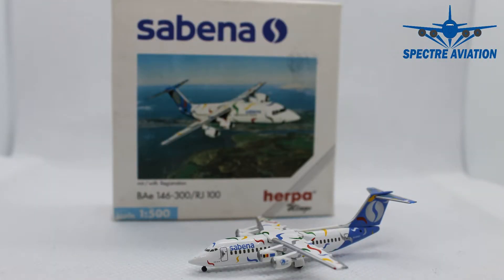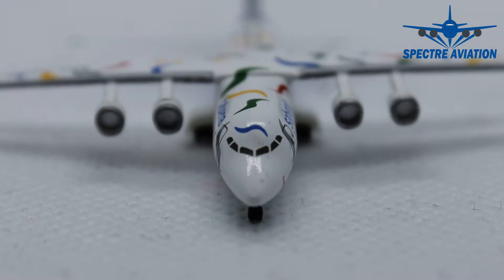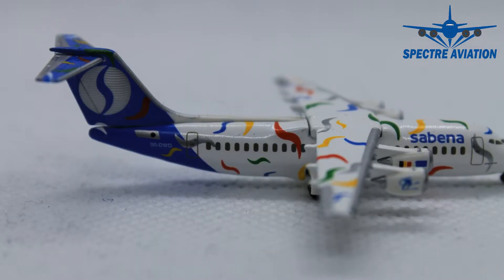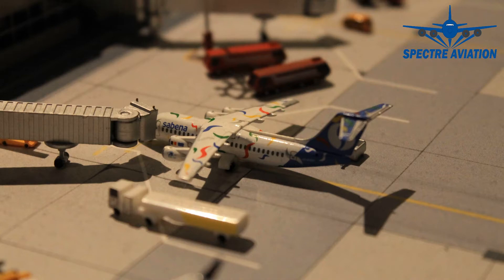So that's it for this BAE 146-300 from Sabena Airlines in a special livery. Do I recommend it? Well, you might have already guessed — I don't. Besides the livery, which is awesome, the model itself is just ugly. The cockpit windows really look out of shape and out of place. The wing carvings from the ailerons, slats, and flaps are just not good enough. And the fact that we are missing cargo doors is just unforgivable. So if you're in doubt whether to buy this one, don't do it — unless you really like the aircraft type or really want this Sabena aircraft in your collection. Then go for it, but don't pay too much.